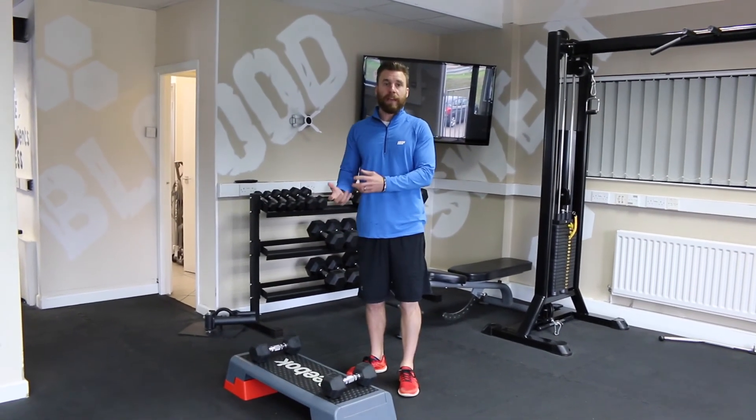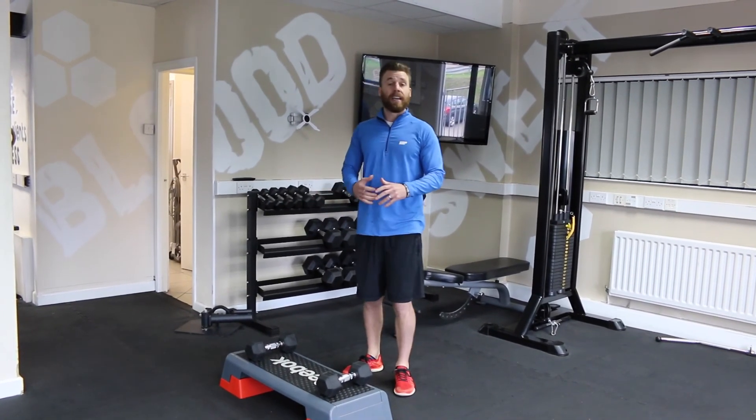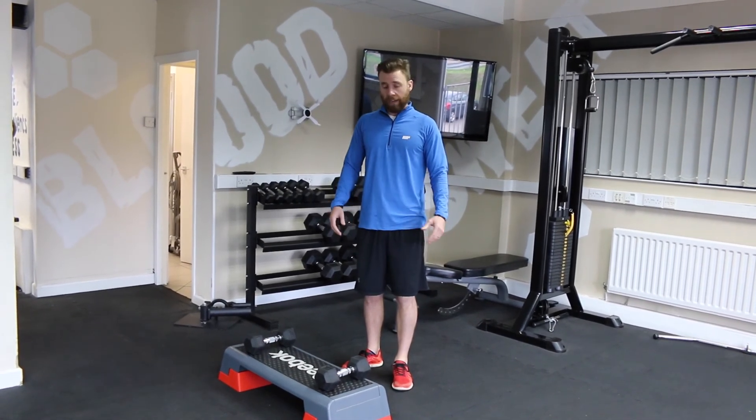So it's something to build up to. Body weight first — get comfortable with it because it's a difficult exercise to get hold of. Then start adding some weight in with dumbbells or kettlebells and go from there.